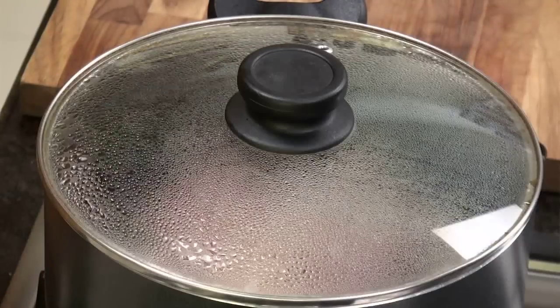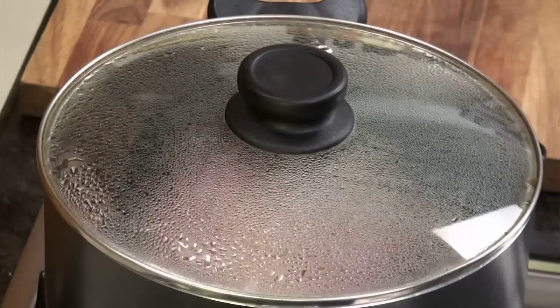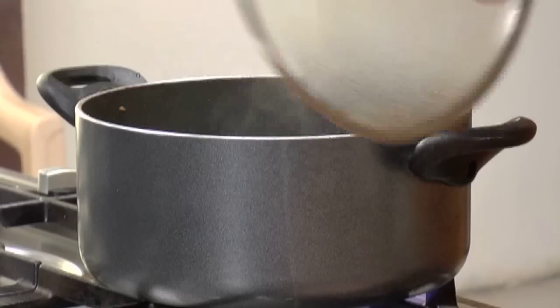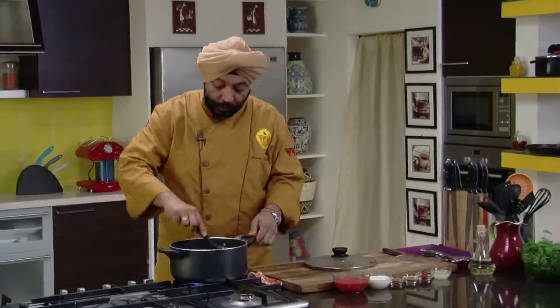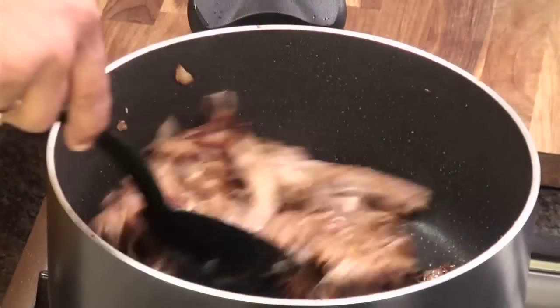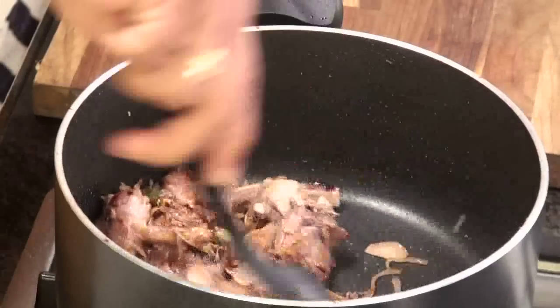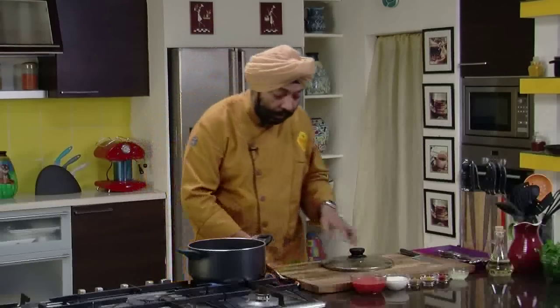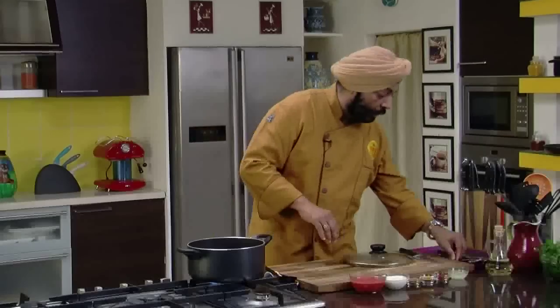Approximately for 20 minutes, this is what you have to do — stirring and cooking, stirring and cooking, so that it doesn't stick. No water added, remember this. I'll keep cooking and keep stirring in between for at least 20 minutes. After about 20 minutes of stirring, you see why I didn't brown the onions — because I'm not adding water at all. The onions are nicely browned and the mutton has been nicely seared.